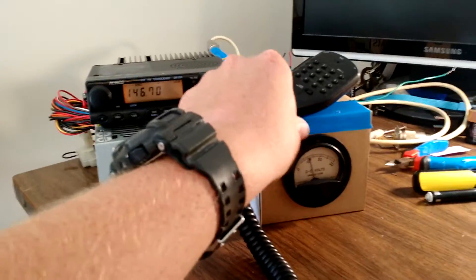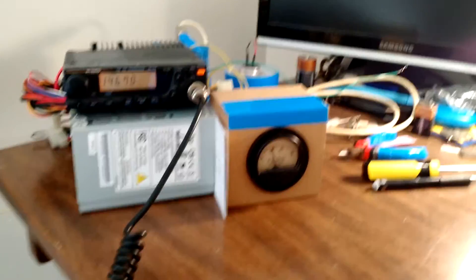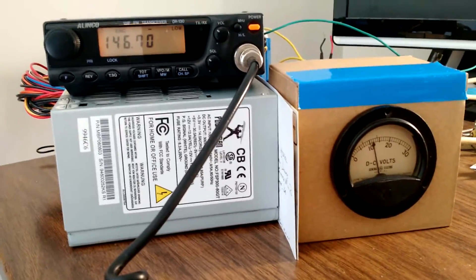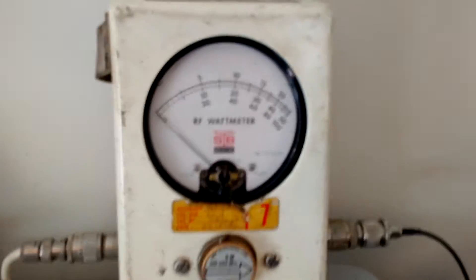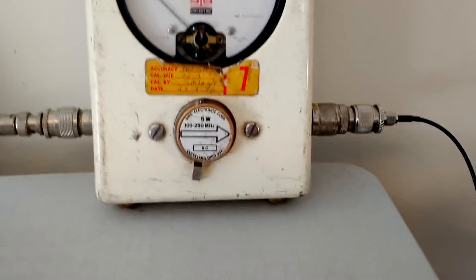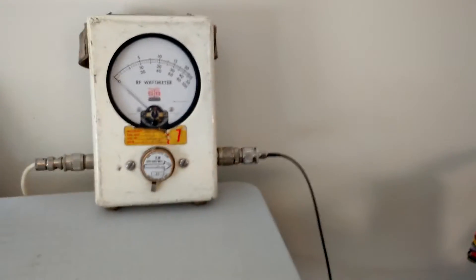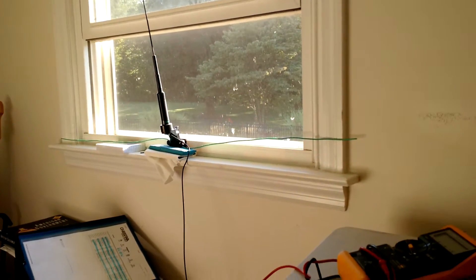Daniel KC3FKR here testing out my new setup for 2 meter VHF work. I just have a computer power supply since I don't need too much current for 5 watts or close to 5 watts. This is a small DC volt meter panel meter that I mounted inside of a cardboard box, and over here I have the directional RF watt meter courtesy of Jim W3BIF who donated this to me — very thankful for that. Down along the floor we run a coax, and there is the 2 meter 440 diamond mobile antenna with some 19 inch radials.